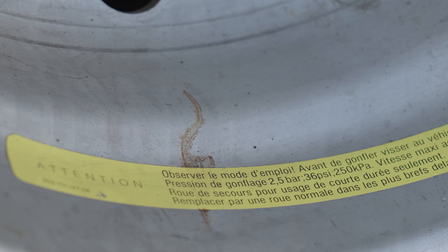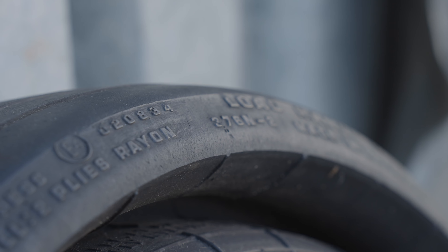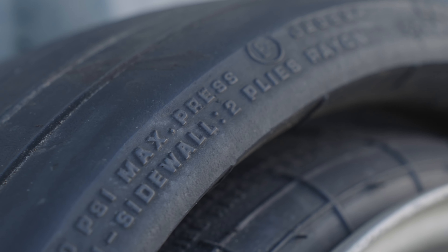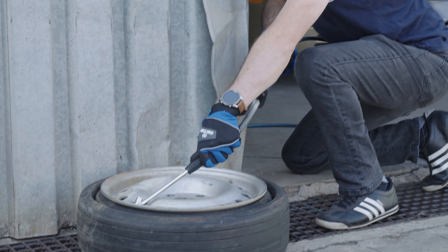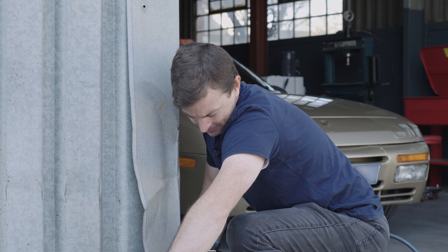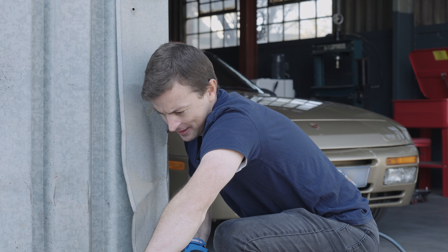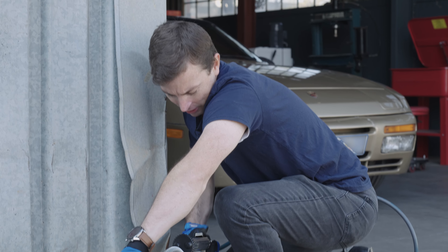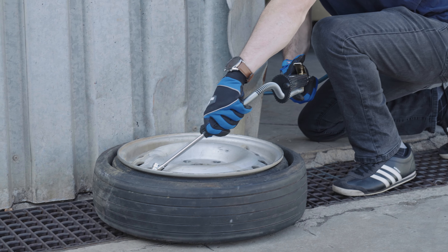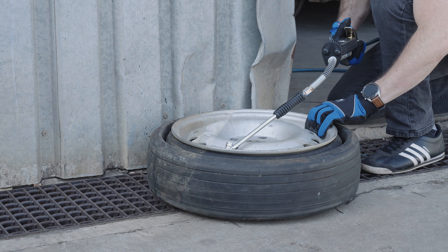I did find this, however. It's not in English, but it says 2.5 bar max. On the tyre itself it also says 40 psi max, so we're not going to push too far. But at this point the gauge is saying almost nothing. Either this gauge is wrong, or it's reading zero pressure so far — and I don't know how that's possible if it's inflating.